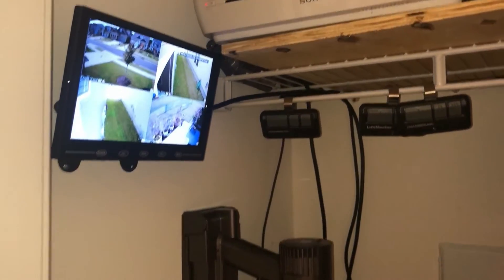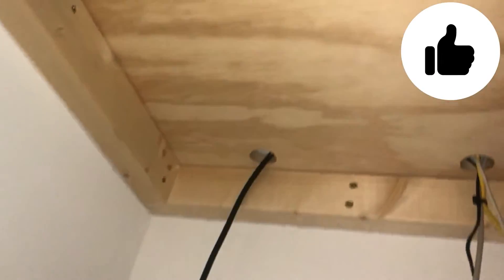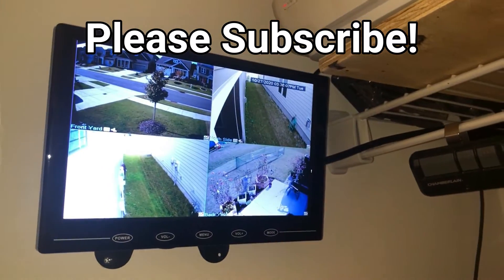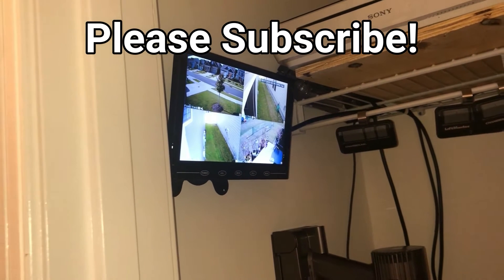So that's basically it guys. If you like this video, give it a thumbs up. Thanks a lot again to HeimVision for providing the products for today's video. Be sure to check out the link in the description to their product on Amazon. And as always, thanks for watching — love it if you subscribed, stay tuned for more videos. Later.